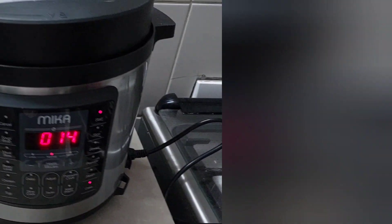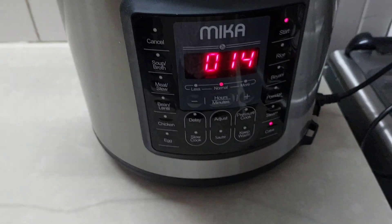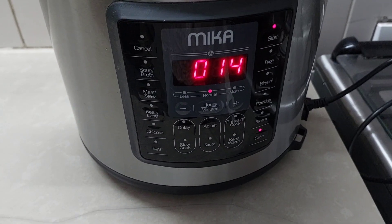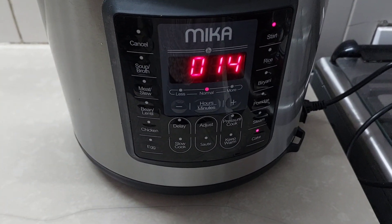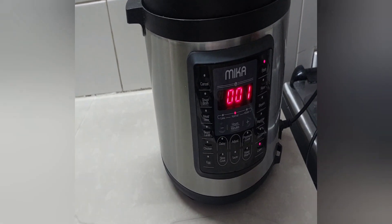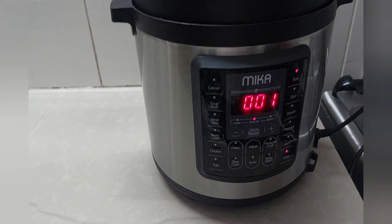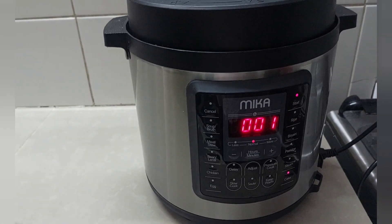It's making that pressure cooker sound — I don't know whether we are safe or our cake is going to be something else. We have 14 minutes to go. Finally it's one minute to our cake being ready. Let's see how it turns out.